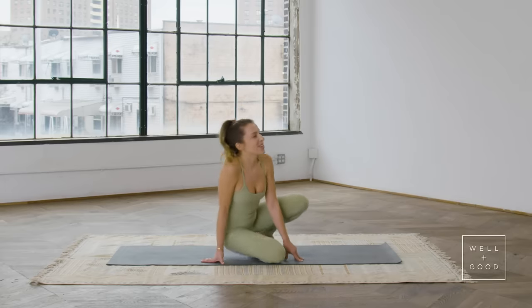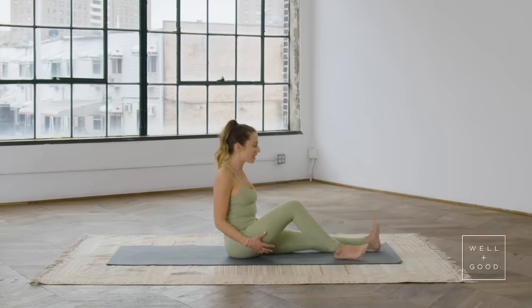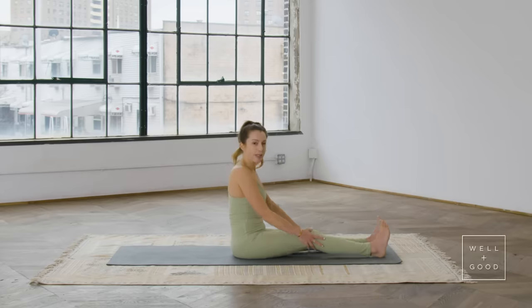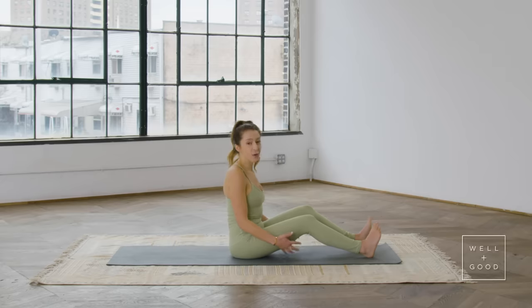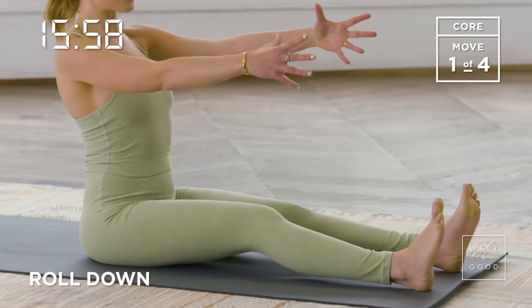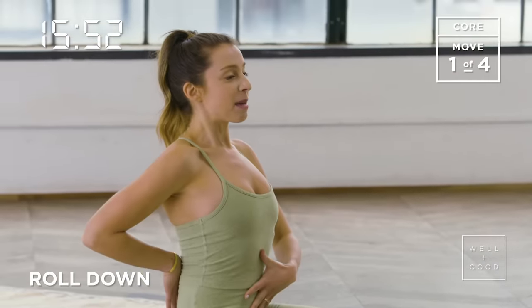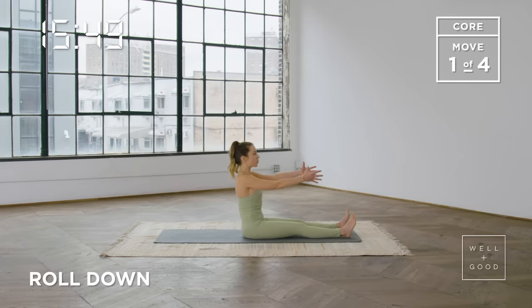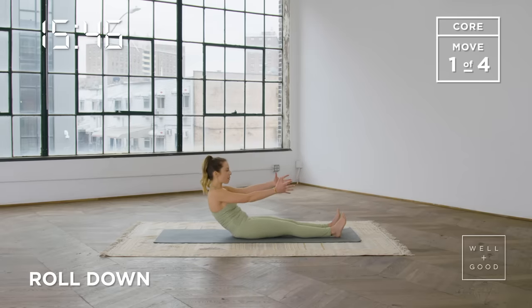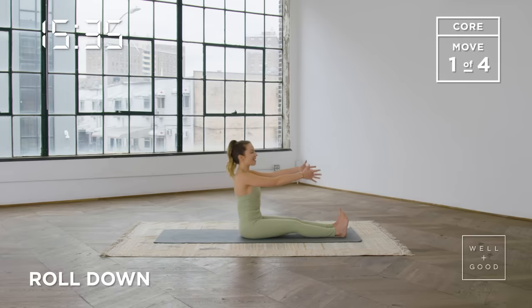We're going to start seated, so come on down. We're going to start with a bit of abdominal work, some roll downs. Extend the legs out in front of you, about hip-width distance apart. You can flex the feet or have a little bend in your knees if you've got tight hamstrings. Reach the arms forward and think about lengthening your spine like the crown of your head is reaching straight up. Keep that length in the upper back and spine, scoop the tailbone, and start to roll your spine back, working into those abdominals. Pull the belly button into the spine, hold there for a moment, really broaden and open through the collarbones and chest, then roll yourself back up and sit tall at the top.